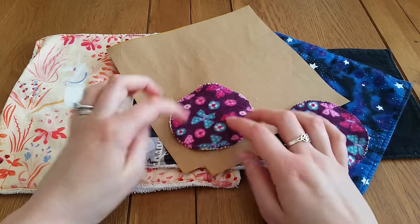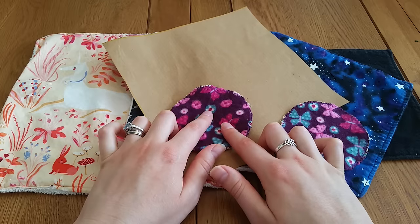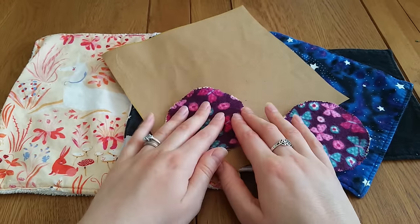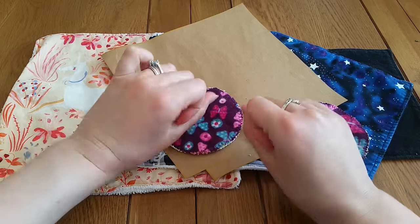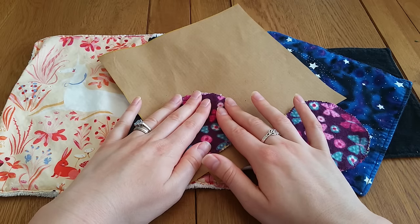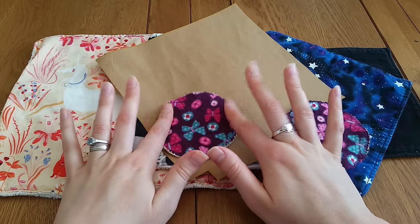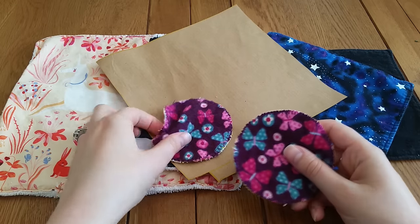Put good sides facing together — whatever you want on the outside faces inward, just like making a cloth pad. Sew around leaving a gap on one side to turn through, then flatten it out, iron it, and push in the extra bits of material so you've got a nice neat circle. Iron and top stitch, and you'll have a really neat edge. Functionally they'll last just as well either way, but turning and top stitching gives a finished product.